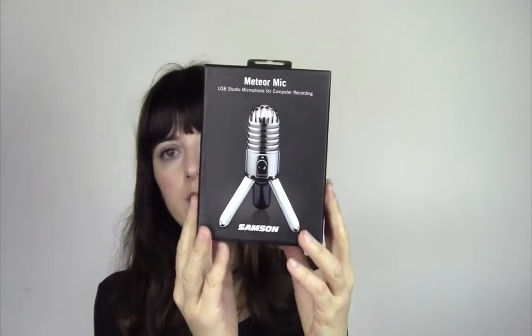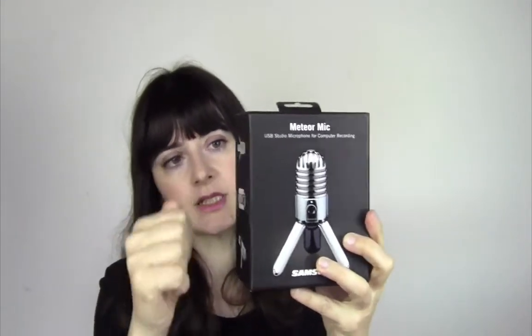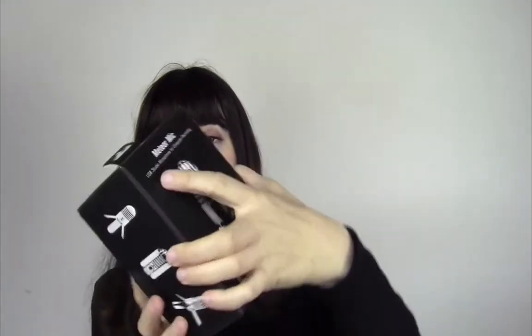When you first receive the microphone it is in this box — you can see it's pretty sturdy and very compact. You open the box and basically you will find all your warranty and all the information you have to keep in case it doesn't work anymore. I've had this microphone for over a year, I use it extensively and it's still going strong — I've not experienced any problem in terms of it breaking down or not working.